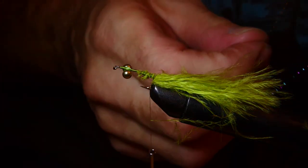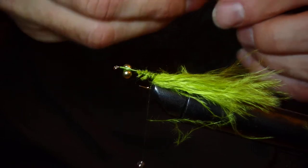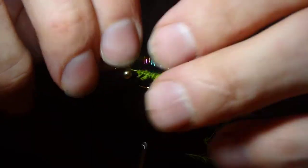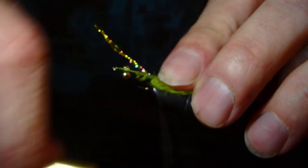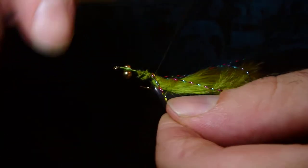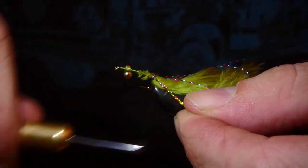I'm just going to fold the crystal flash over a few times and then tuck that underneath the thread. Once we've tied that on, send it over to the ridge and tie it on again.